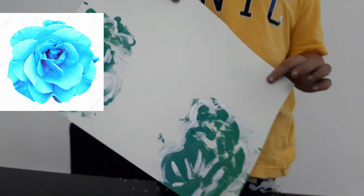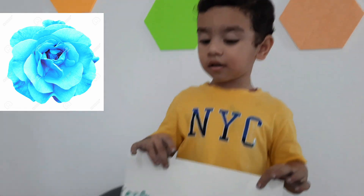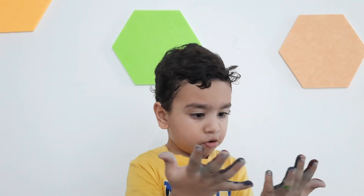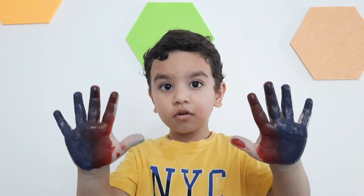Shine color flower. What color next? Red? Blue. Okay. Here is red color. Okay, mix.